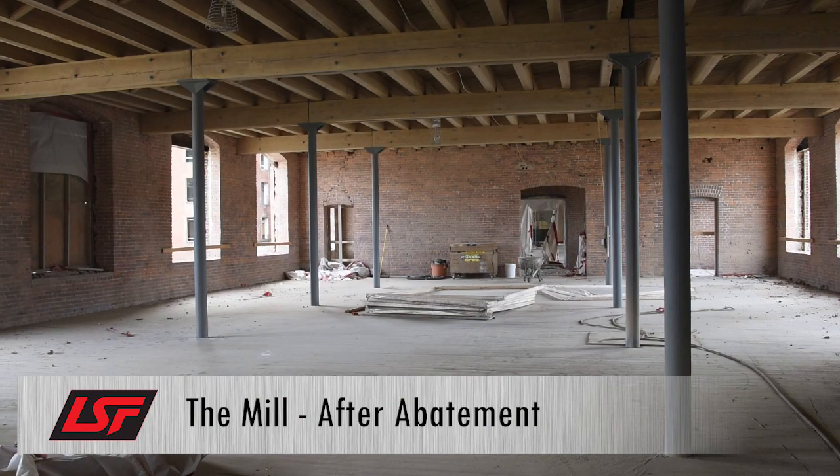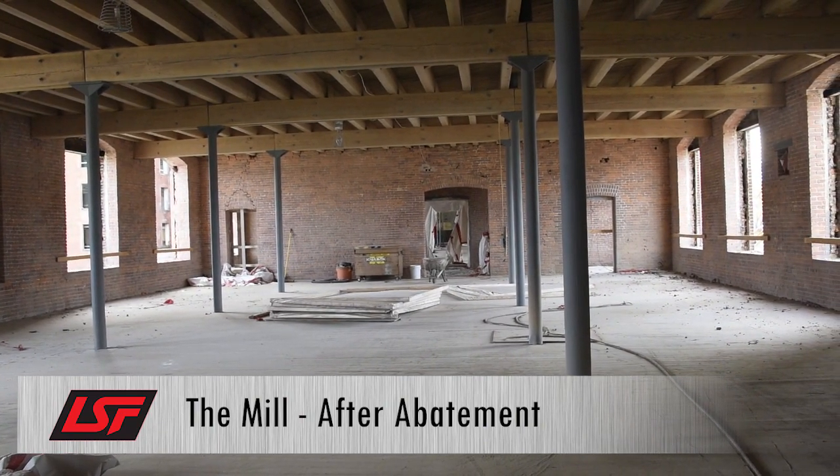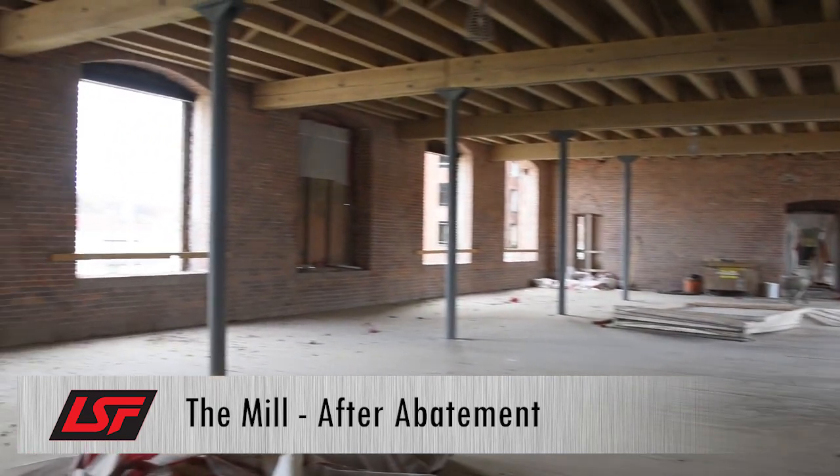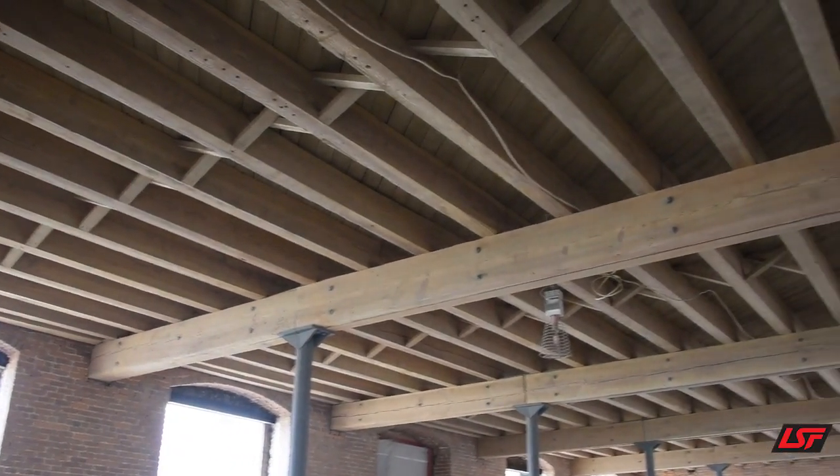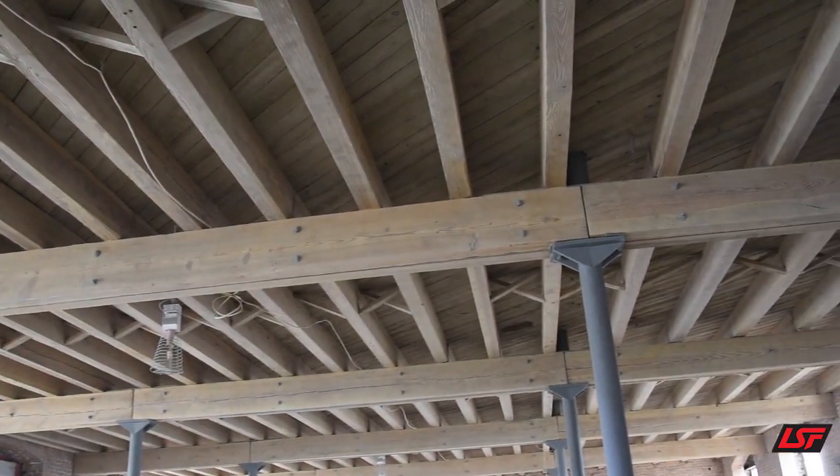Everything that you see that's raw material now — the brick, the steel, the wood — that all had lead on it. It has been lead abated and shot with a sponge media. So we're down to the bare raw materials, and this is what it looked like when it was first built.